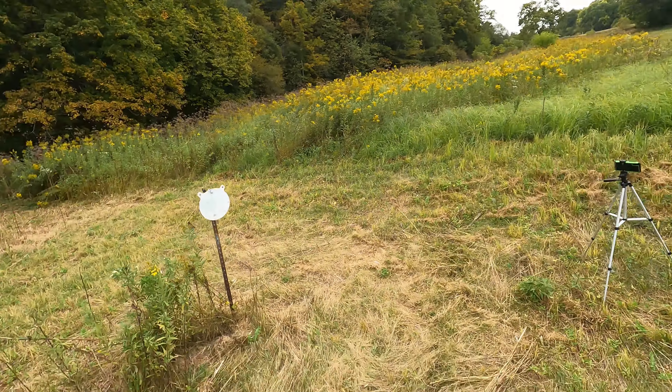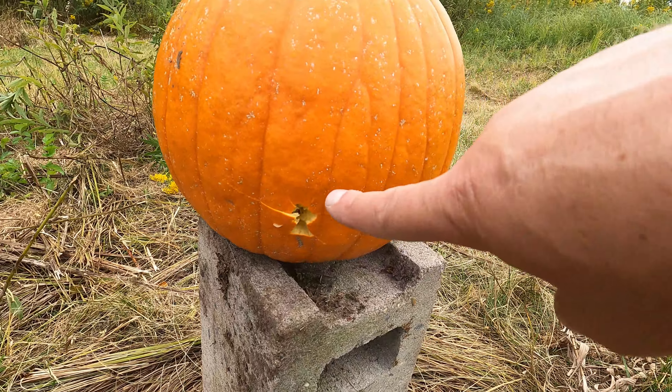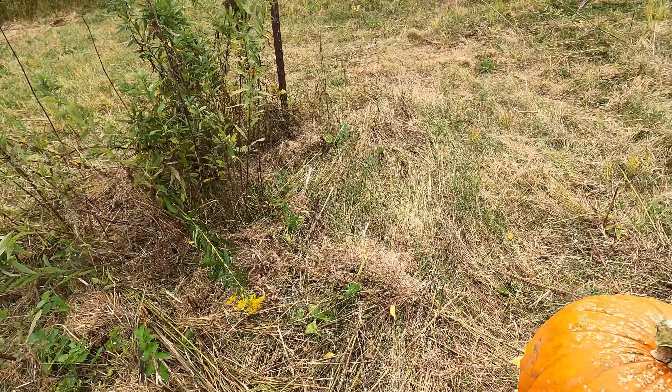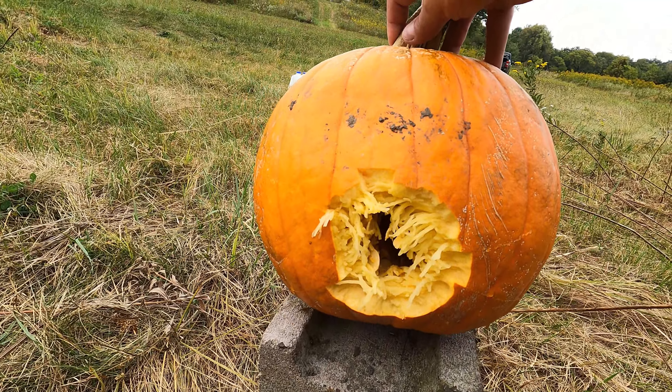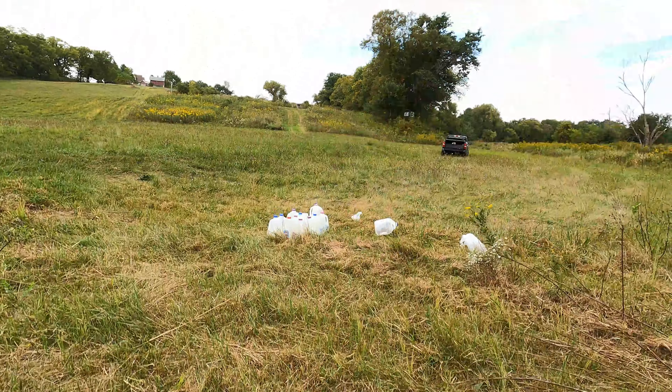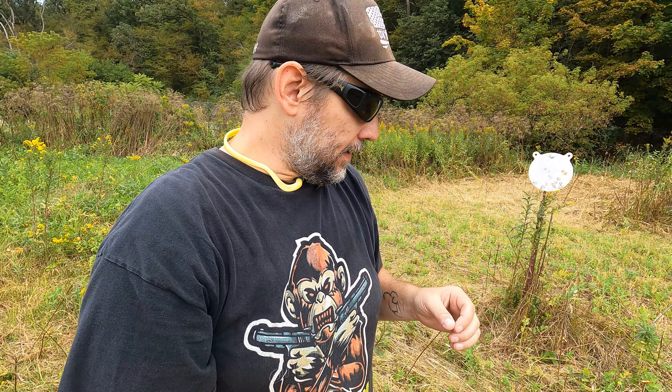Walking up to the pumpkin — obviously, being 6.5 Grendel, we're not going to have a crazy large entrance wound there. Let's take a look at the back. Wow, that is some good devastation there, guys. I was expecting it since we were so close, and I'd never get expansion on pumpkins — just going to be a small little entrance and exit hole. But that just annihilated that pumpkin. Let's line up the cantaloupes and see how we do with those.